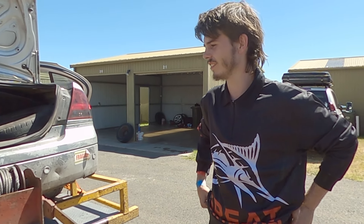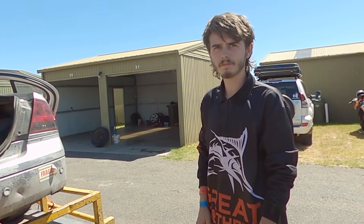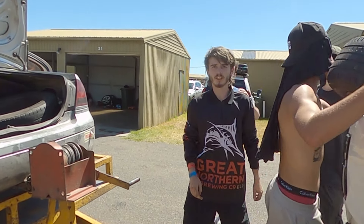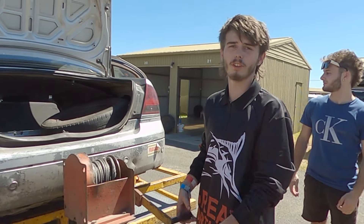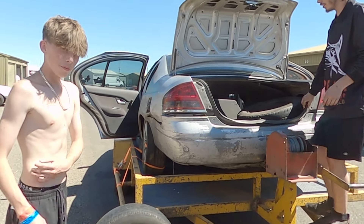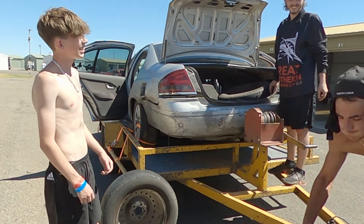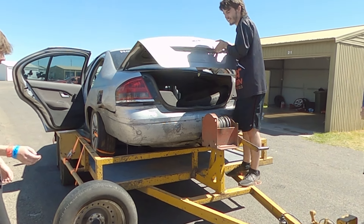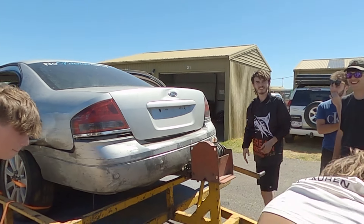You boys having fun today? Car decided to die on me. What do you reckon it is? It's an alternator or starter motor. Should be easy enough to fix. Just doesn't want to get any power. You did a drift school this morning? Yeah, how'd that go? Awesome, dude — first day out here. My brother's first time out here too. You driving as well, bro? Hell yeah. I reckon he's the youngest driver out here today. How old are you, bro? 14. Let's go! Get it back in the shed, get it fixed, bring it back out. What's the channel? Second Stage.